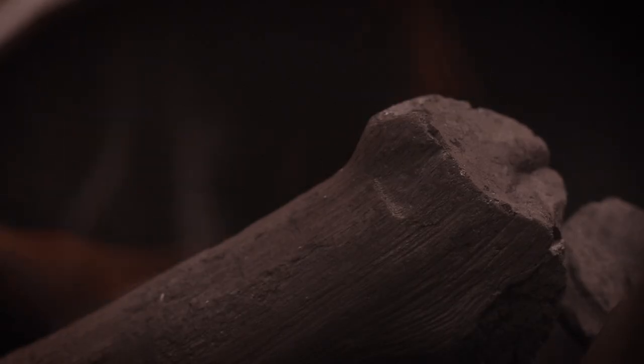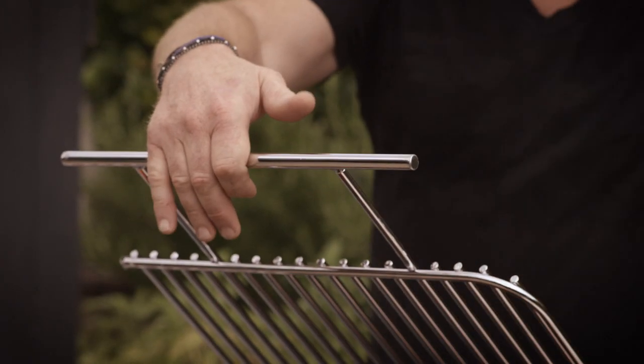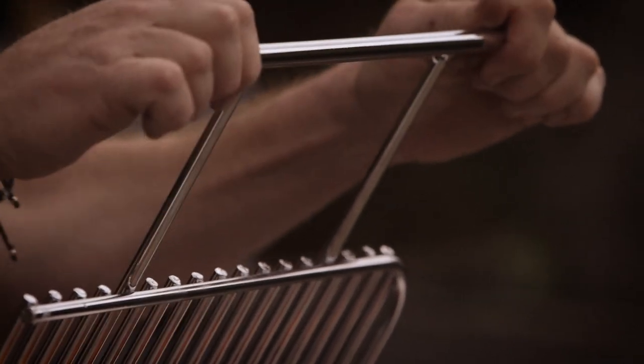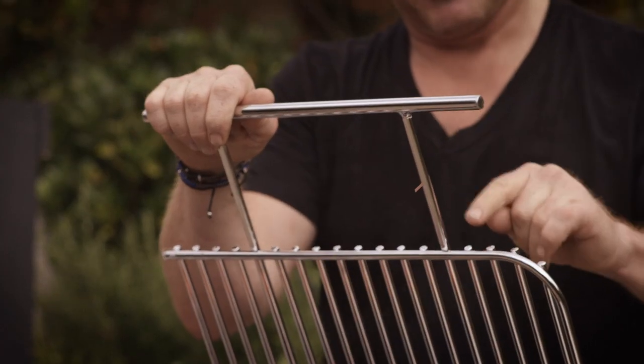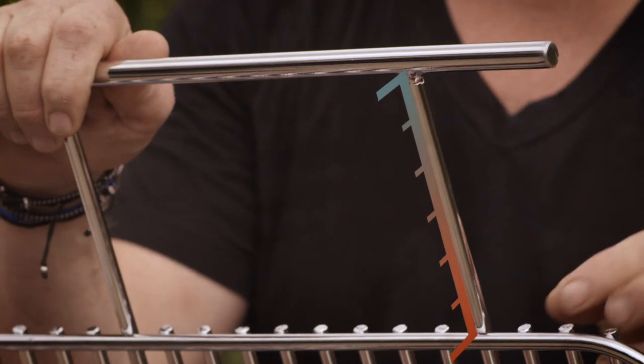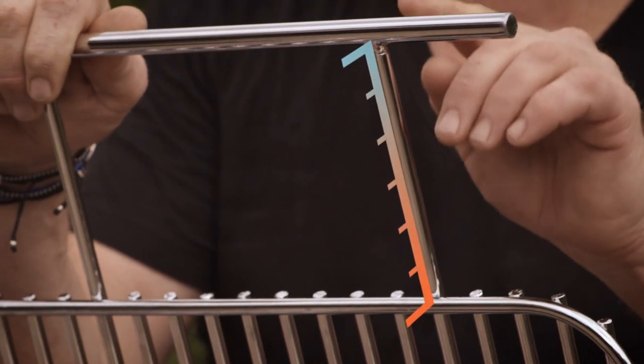If you want to top it up, you just lift these two grills — split into two — you lift up and then pop the coal on. This handle here doesn't get hot. It's because the distance between here and here has been carefully calculated. By the time the heat travels down this bar and gets to here, it's dissipated. You just lift it up.